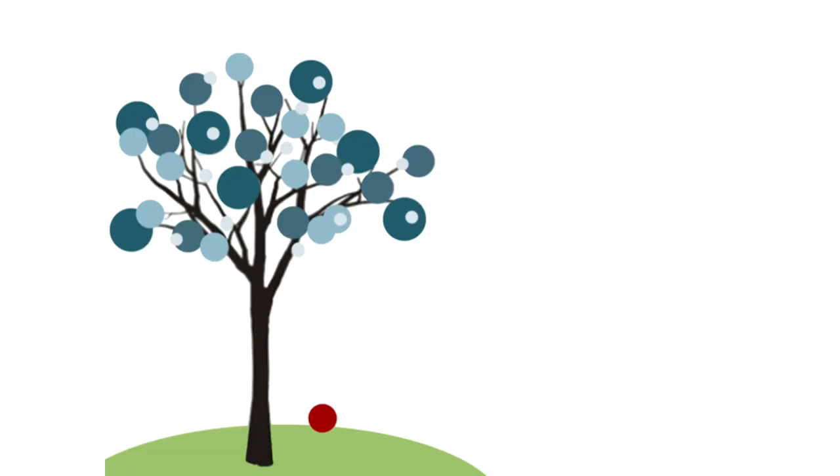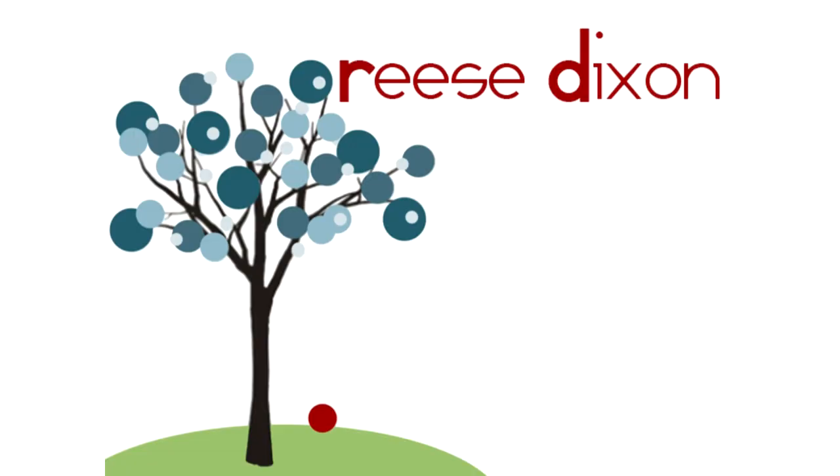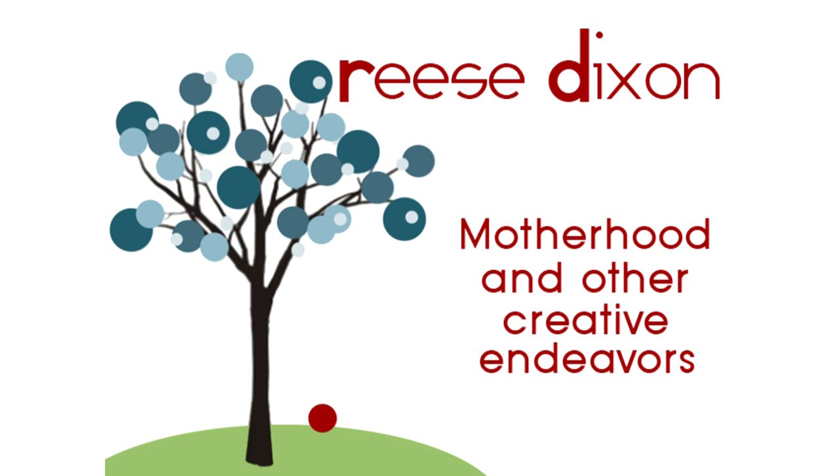Today on RhysDixon, we are going to be making this adorable pipe cleaner spiderweb, complete with spider. Hi everybody, it's Teresa with RhysDixon.com. Today we're going to be making this ridiculously cute spiderweb, and it's so simple — you can do it even with very young kids. So let's get right to it, let me break it down for you.